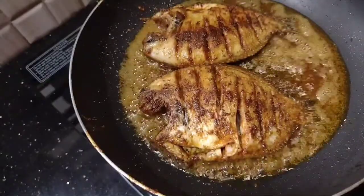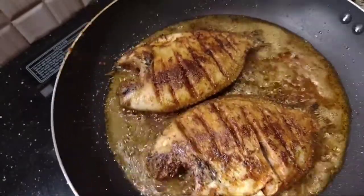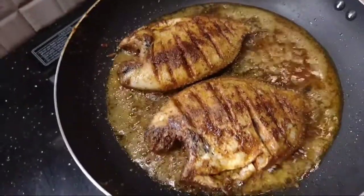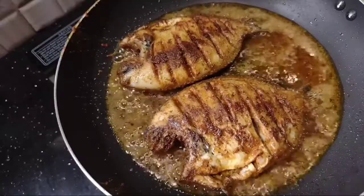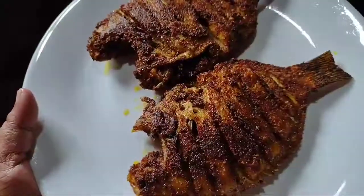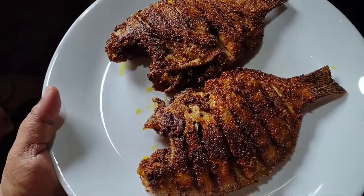Let's fry it in the middle and fry it. This is a tasty Karameen Fry. Easy Karameen Fry is ready!